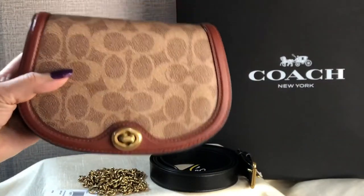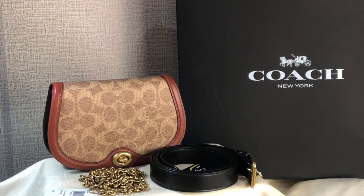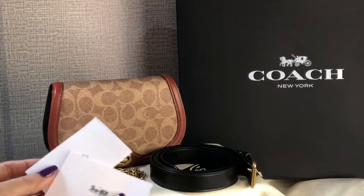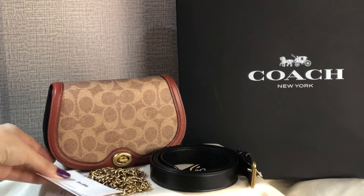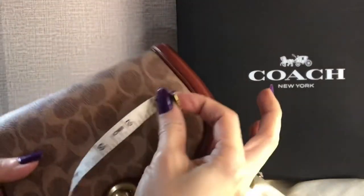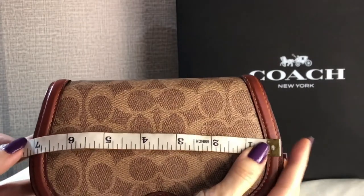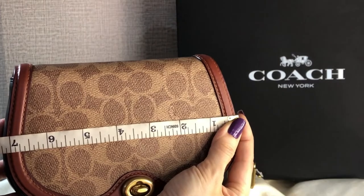It's a saddle shape. It comes with a care card and a 'Perfect Fit' booklet — something to read. Let me measure the widest part — it's seven inches.